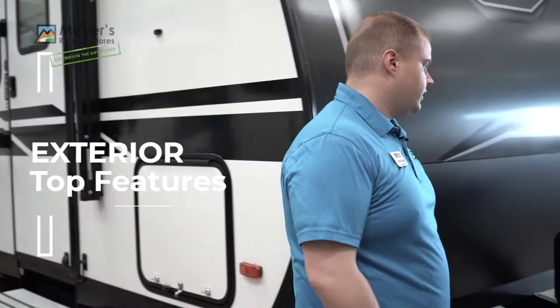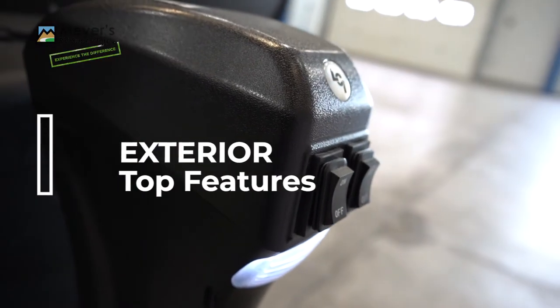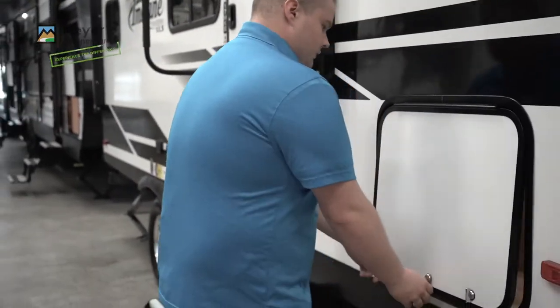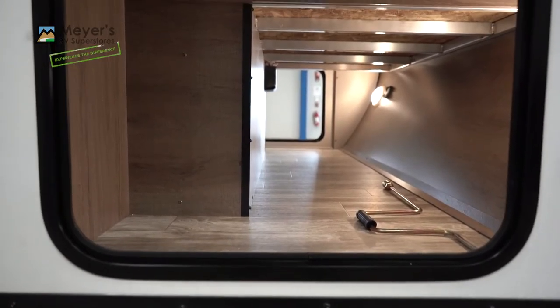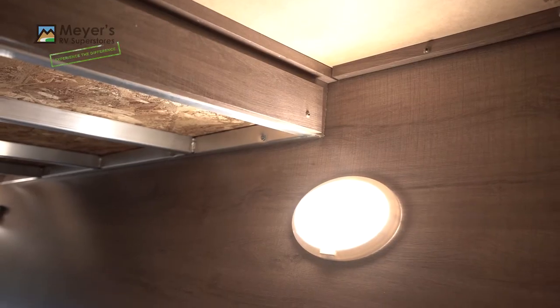Let's start by talking about the exterior. Up front we have a power tongue jack with a light. Coming around to the side we have a very large front pass-through storage with a magnetic latch — really easy to get into and out of. You have push button lights on either side.